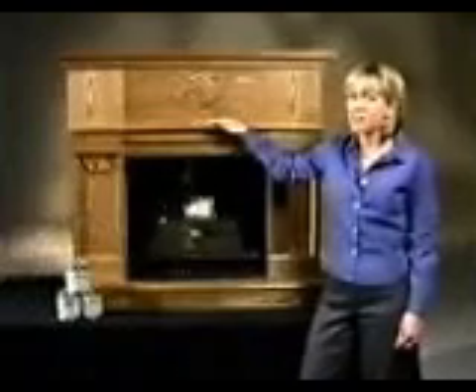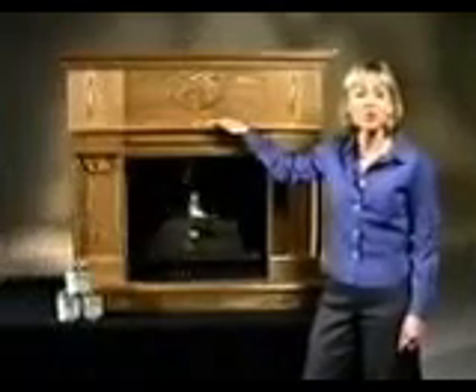More than 20 years ago, the Jensen Company of Racine, Wisconsin developed a Real Flame Fireplace. Since then, hundreds of thousands of these safe, ventless fireplaces have been sold all over the world.